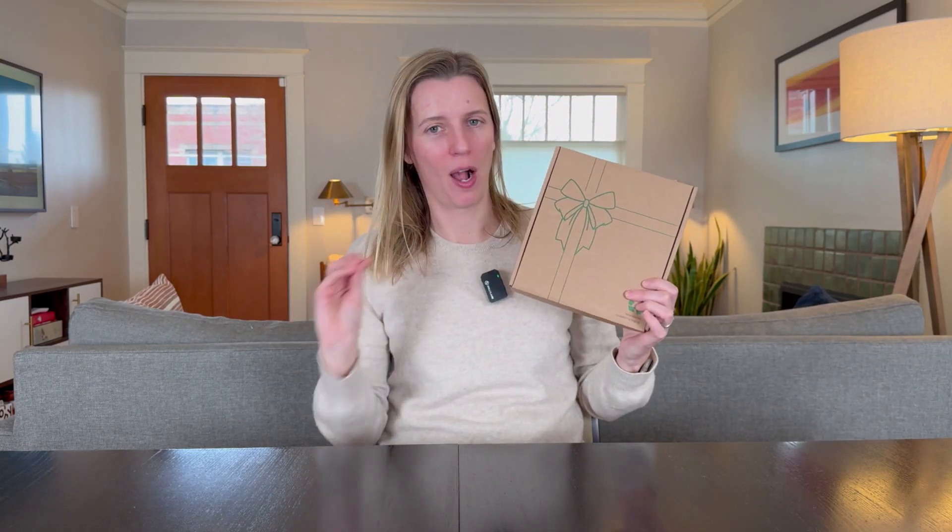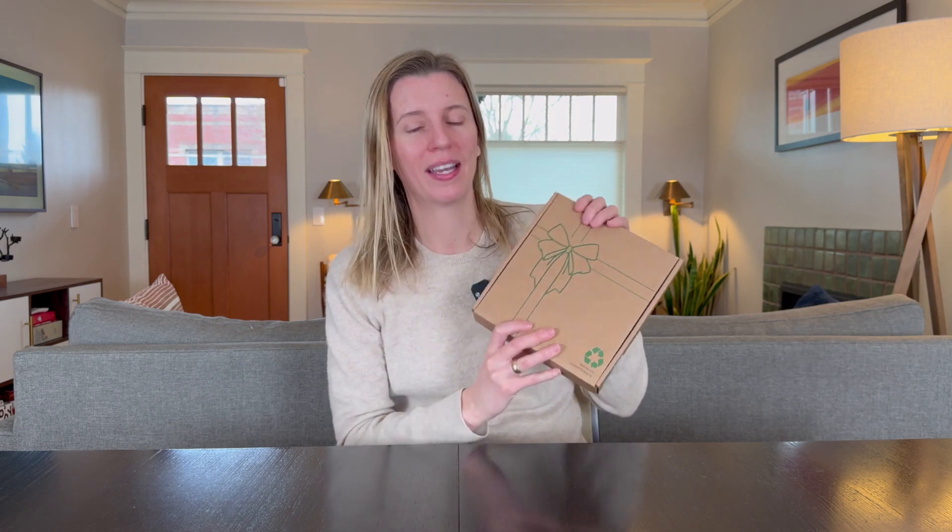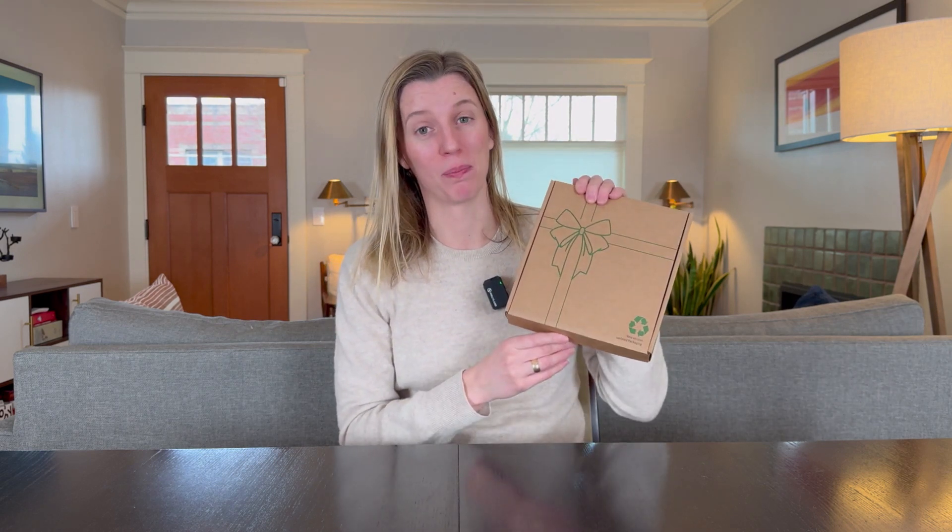Let's unbox these battery-operated wall sconces. I want to see if they look natural and high quality and if they'll work well for my daughter's bunk bed.